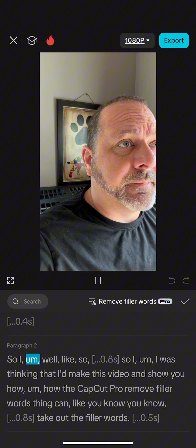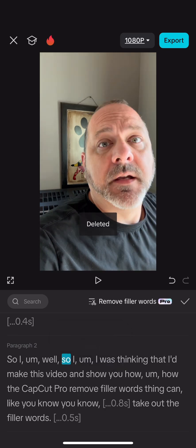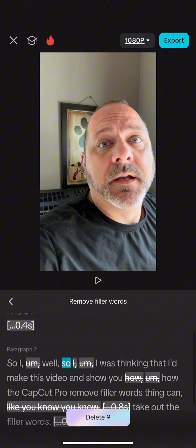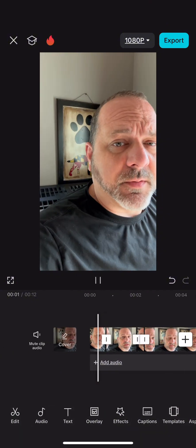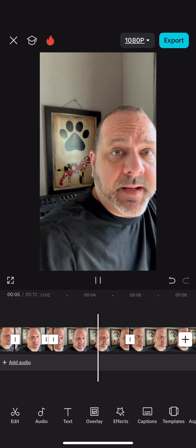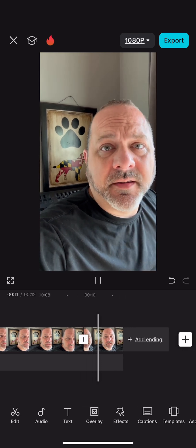So I was thinking that I'd make this video and just show you how the CapCut Pro remove filler words thing can take out the filler words.